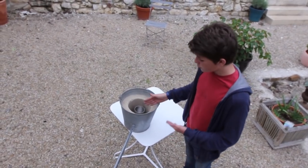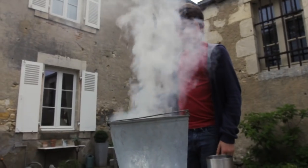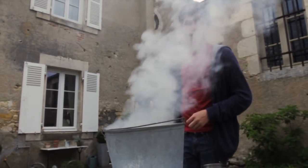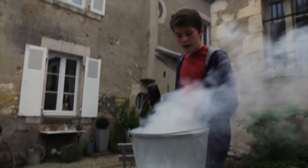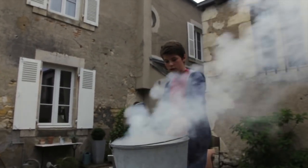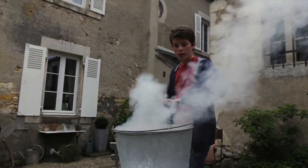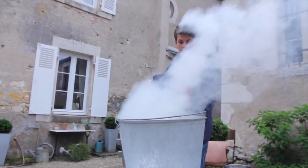Now we have the foundry, the crucible, and the air vent. All we need is something to heat it up and some metal to melt. I've lit this fire with wood and newspaper, and I've attached a blow dryer to the end of this tube so that it would make an air vent, and when I turn it on it would boost the heat.